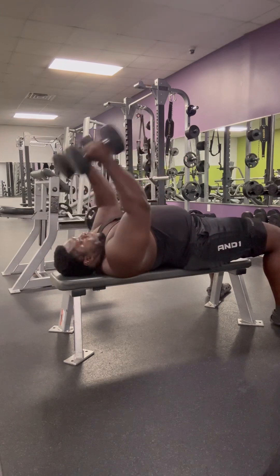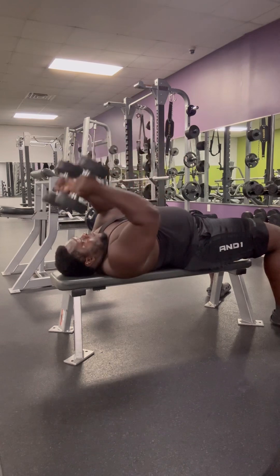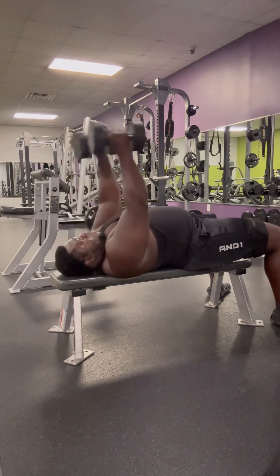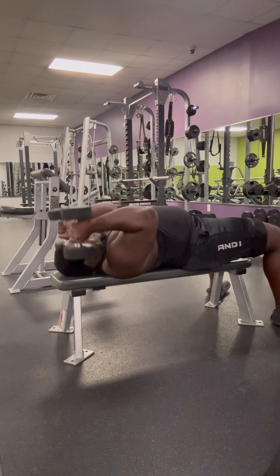These right here are skull crushers with the dumbbells. I usually use the EZ curl bar for skull crushers. These are good for strengthening your triceps for bench — one of the best exercises for increasing your bench basically.